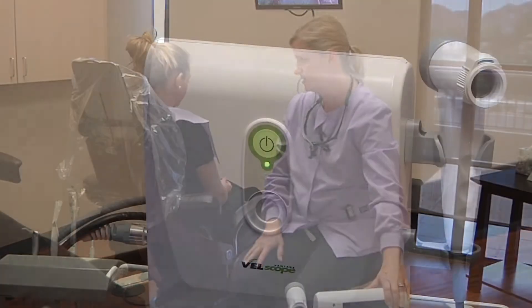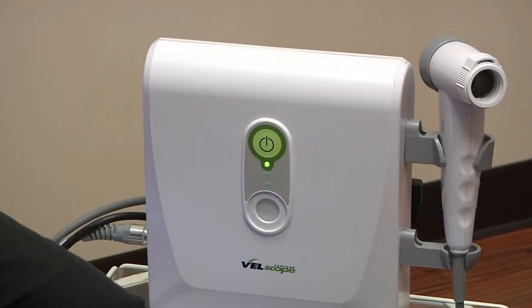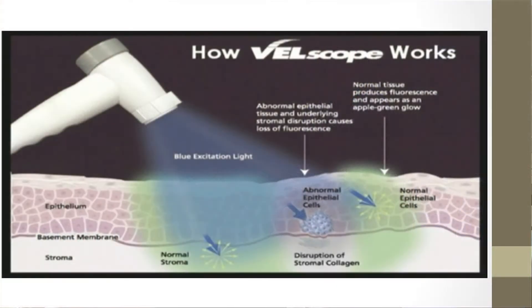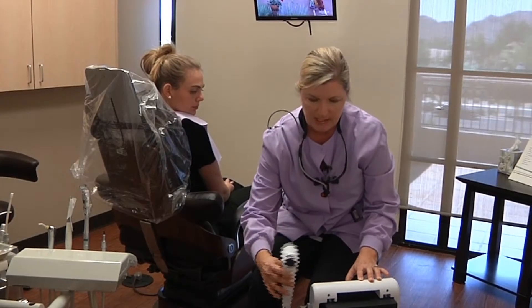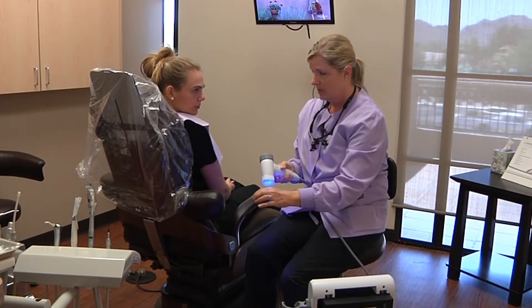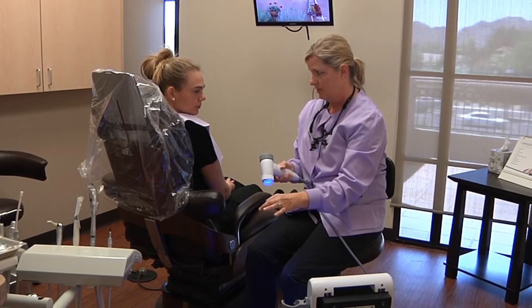This is called the Vellscope, April, and this is going to give us an enhanced view through your tissue for any abnormalities that may be developing that we won't be able to see with our visual white light. This device emits a high intensity blue ray of light, and it's strong enough that it will penetrate all the way down to the bone level.